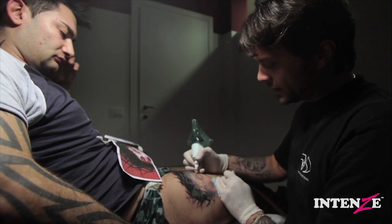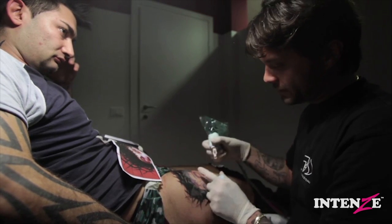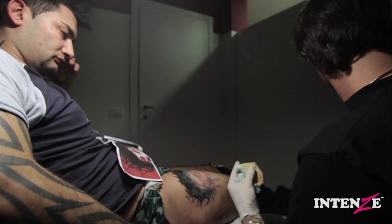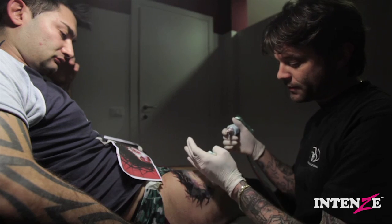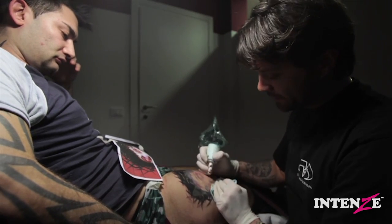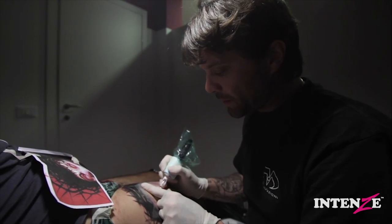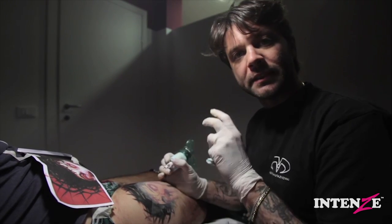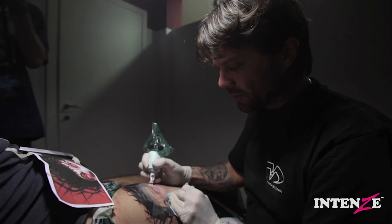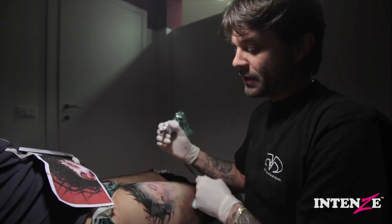If you compare the tattoo with the reference now it's darker here, but I don't care about that because I know it's not completely saturated and I have to go back with white. The white will cover where there is no color and then when I do the highlights it will be more bright. Now I'm putting the white. Remember: using skin tone, sometimes it's hard because the blood comes a little out and changes the tone of your colors. Don't worry about this — just wait a bit, let the skin relax a little, and then you can go on.